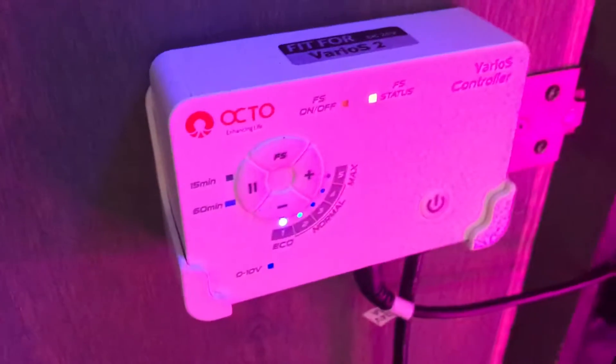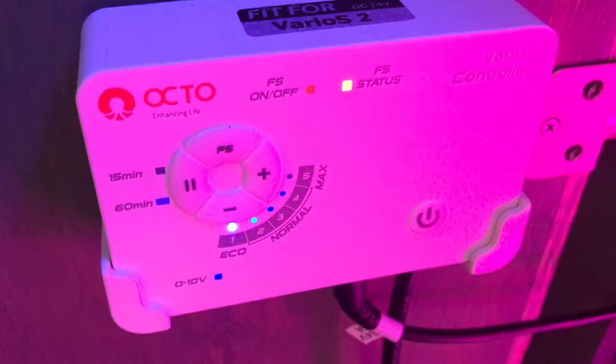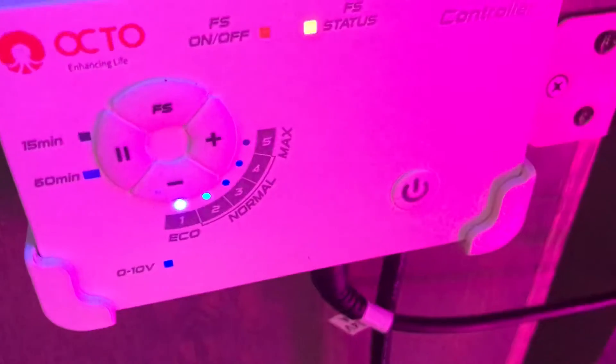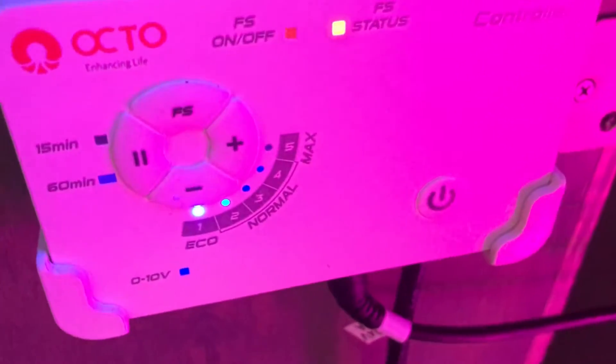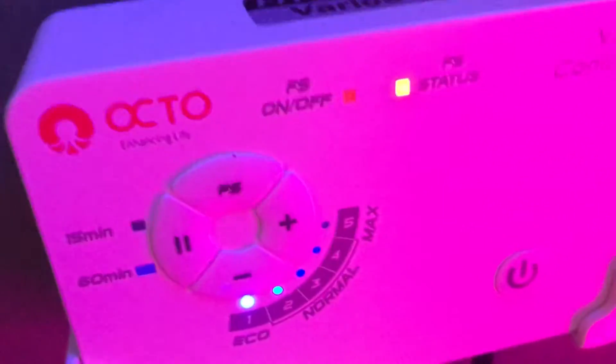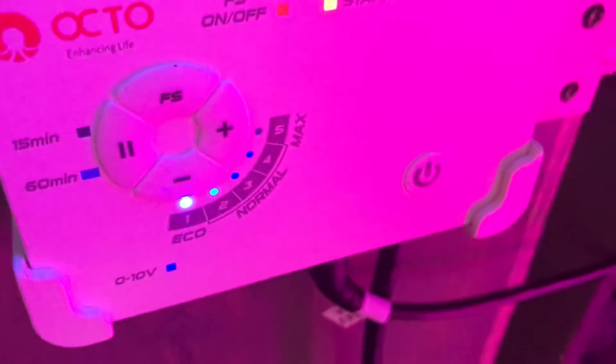For a return pump, I have the Reef Octopus Varios 2, which is also a DC pump. It has two different feed modes — one is for 15 minutes, and if you hit the pause button again it goes for 60 minutes. The plus and minus controls how much flow is coming out. The FS button on top is for the float switch, which it does come with. I haven't installed it yet, but I would imagine I could set it up so that if the water level got too low, it would just shut the pump off.